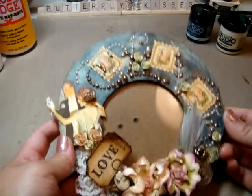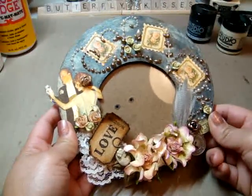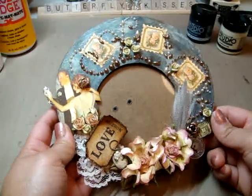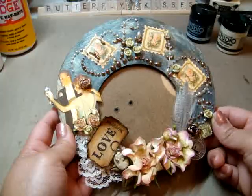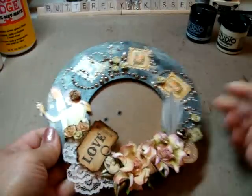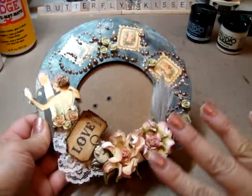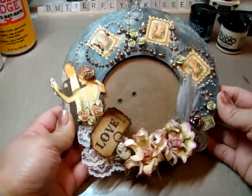A little tip I got from Paula — hey Paula — over at Journal Artista. Check her out, she's awesome. I just recently got into art journaling and I'm having so much fun with it. I don't know if you guys can see my hands but they're just so filled with gesso and all jacked up right now — I totally need to get my nails done, so sorry about that.